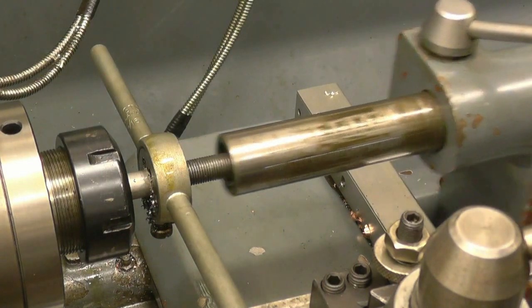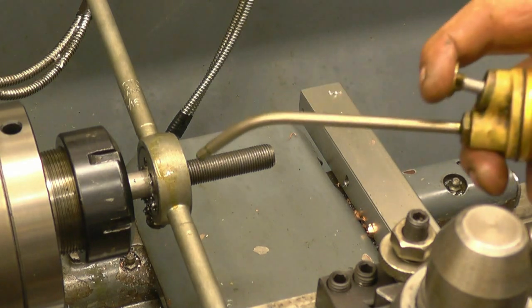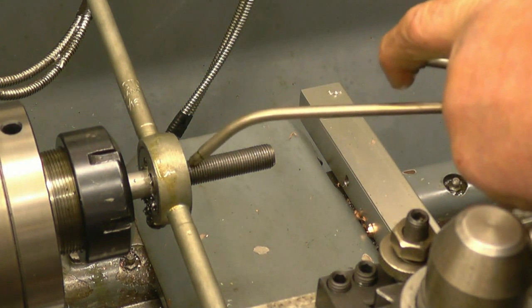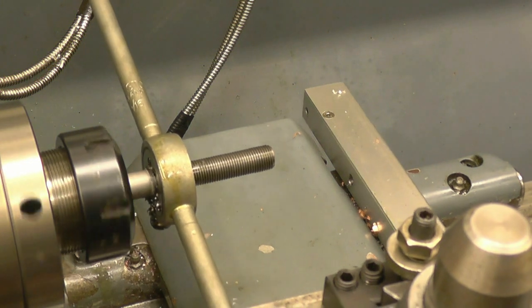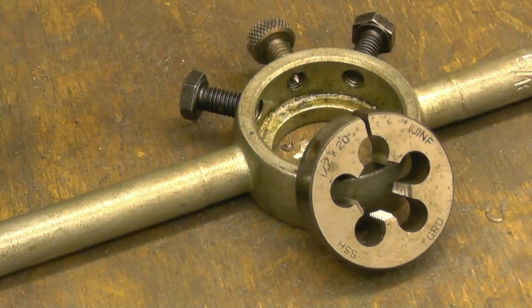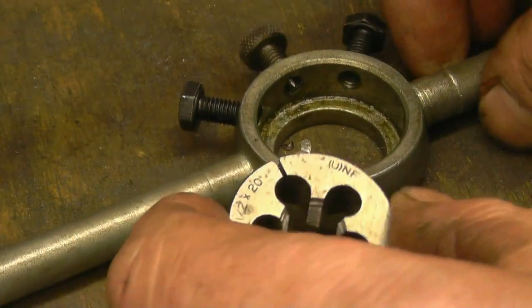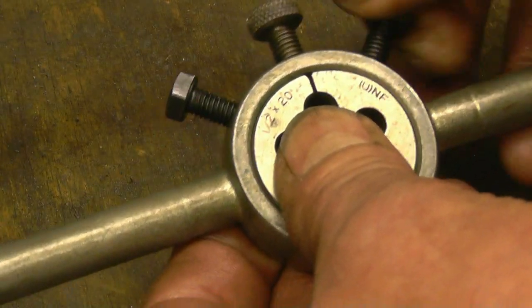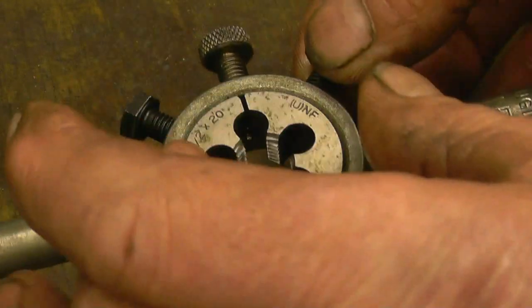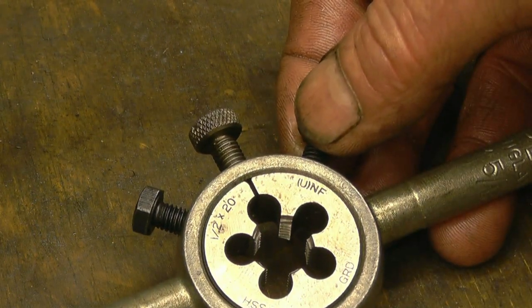That's the thread down as far as it needed. Cut quite a nice thread. I'll reverse the lathe and power it back off, then probably take the die up and do one more cut. That's the die I've been using - this is called a split die because it's got a split in it. On the die stock you put it in these two screws which go into two little recesses on the die. If you tighten them it squashes the die in so you can fit the threads - there's not much in it but enough so you can cut a slightly tighter thread.